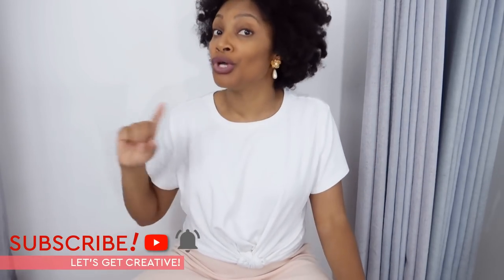You don't want to miss the rest of this series, so definitely subscribe and hit that notification bell so you don't miss a thing.